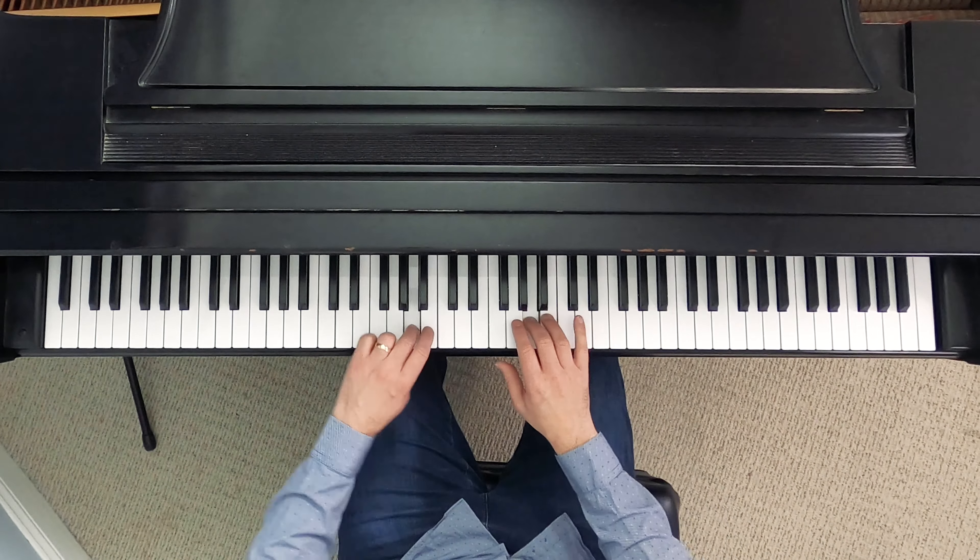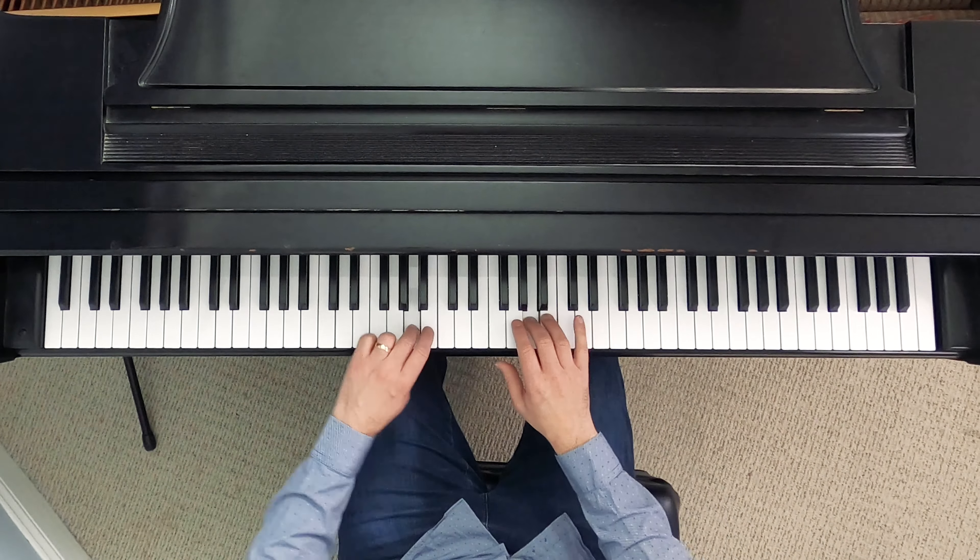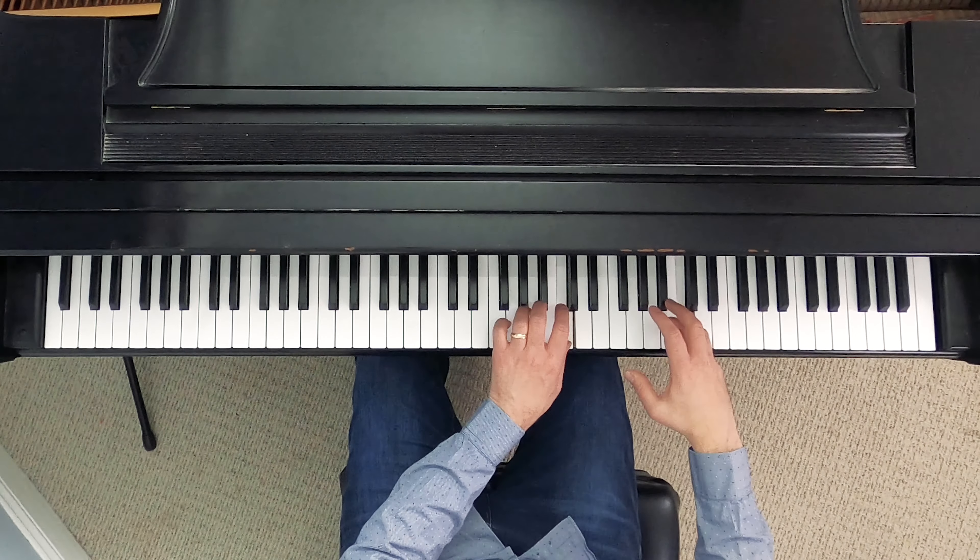Threes line up, leading hand crosses, trailing hand runs out of fingers, third finger crosses over, and we've made it to the end. Playing through the full two-octave scale: third fingers line up, leading hand crosses, left hand runs out, third finger crosses — so third fingers line up again. I'm in the middle of the scale, both thumbs line up.